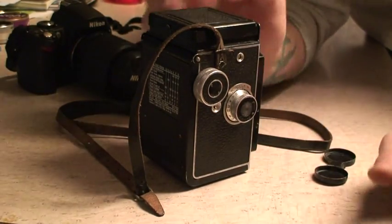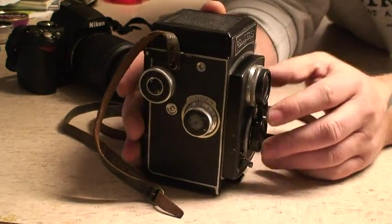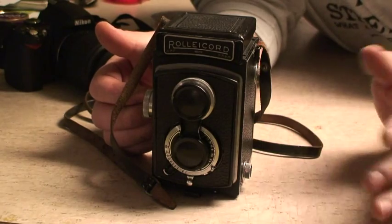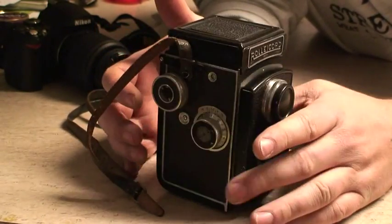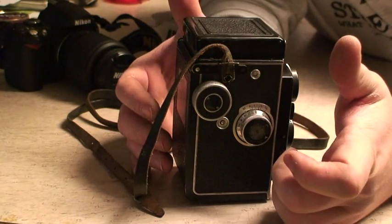I'll do a quick video on this because I was having trouble with it. When I looked online, the message boards helped me but I had to read a couple because the answers were confusing. Some people were taking their cameras apart and they didn't need to, because this little thing right here doesn't look like a button but it is.